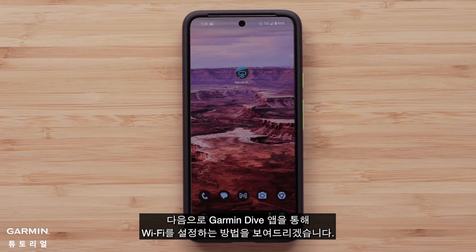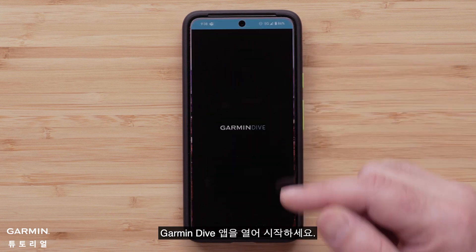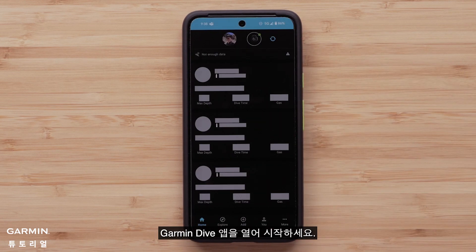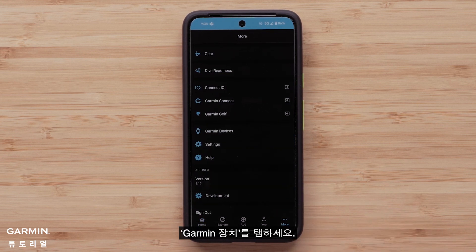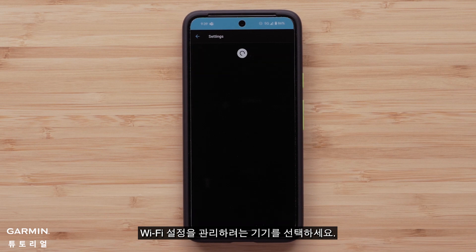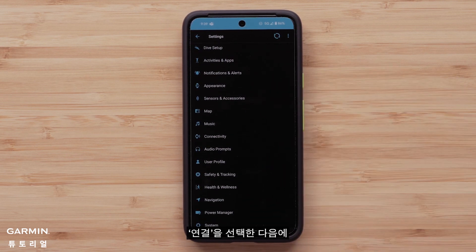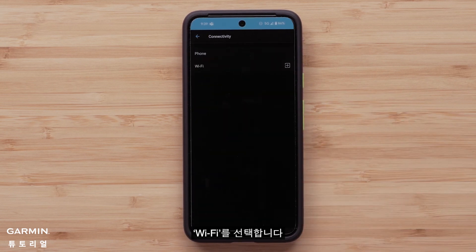Next, we will show you how to set up Wi-Fi through the Garmin Dive app. We will be using an Android smartphone, but the process is the same for an Apple iPhone. Start by opening the Garmin Dive app. Tap More on the bottom right corner, then tap Garmin Devices. Select the device you want to manage the Wi-Fi settings for, then select Connectivity, followed by Wi-Fi.